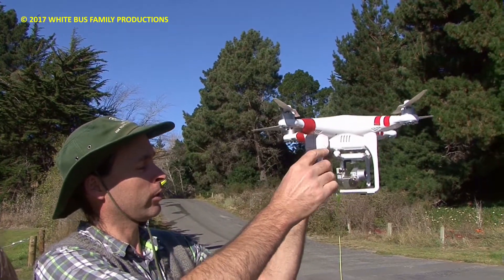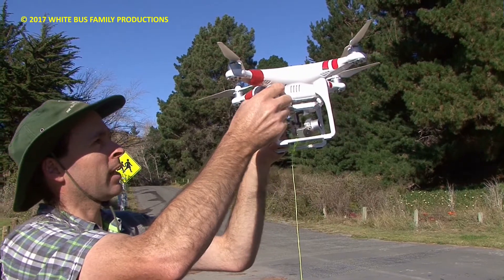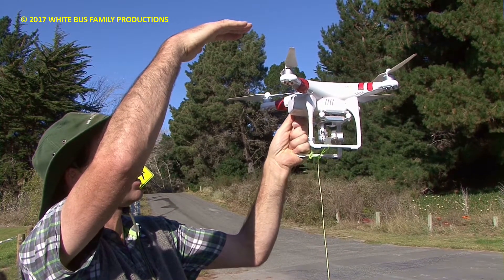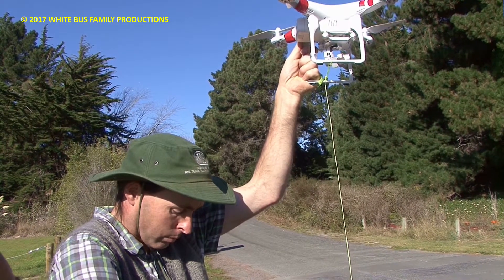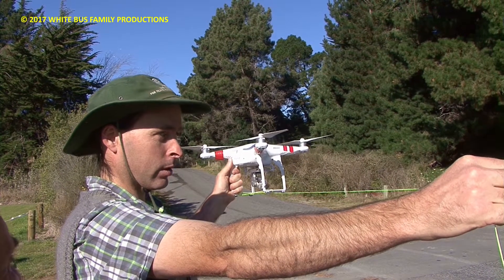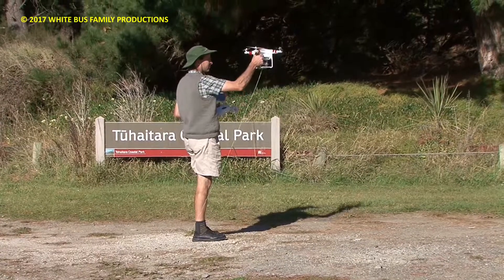We're going to measure the height of that tree up there with this drone using a non-stretch string attached to it. We'll fly it up to level with the top of the tree, with somebody over here filming so you can see it won't go any higher than the top. When the string comes down to the ground, somebody will put a mark on the bottom of the string, bring the drone down again, lay it out on the ground, and run a measuring tape along it. That's the best thing we can do without chopping the tree down to measure it.